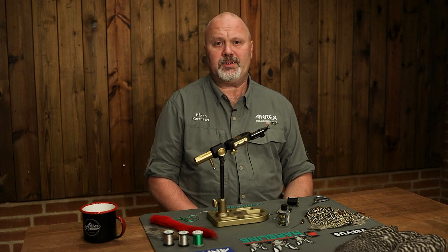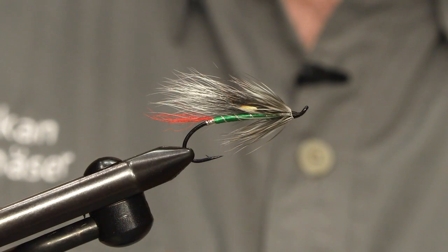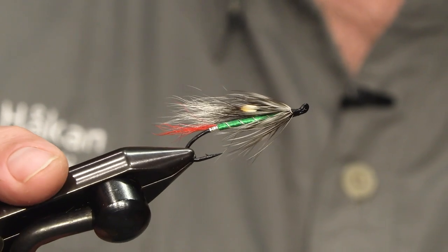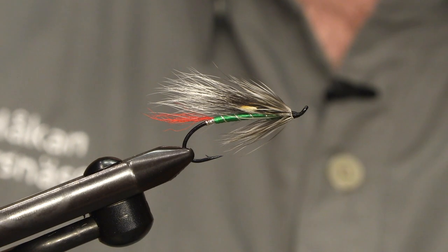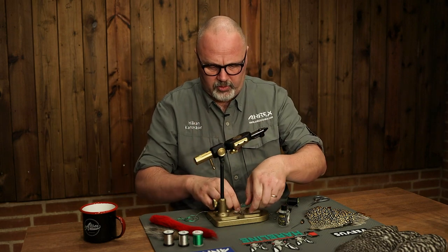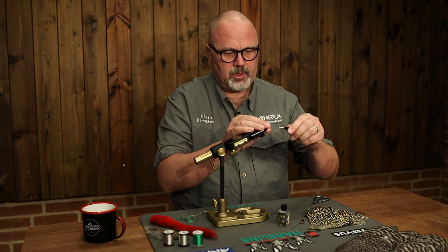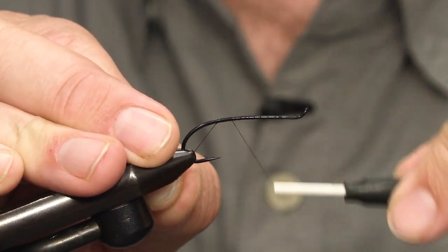Hello and welcome to Aerex Fly Tying. My name is Håkan and today I will be tying the classic American pattern called the Grizzly King, but this time as a Salmon Fly. We will be tying it on our single salmon hook called the 412, which is also called the Low Water. It's a classic single salmon hook and I'm using size 2. The fly contains not too many materials.